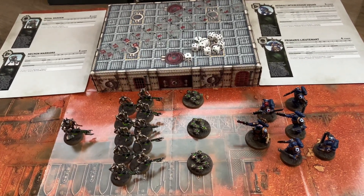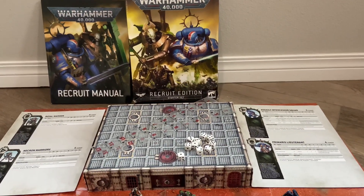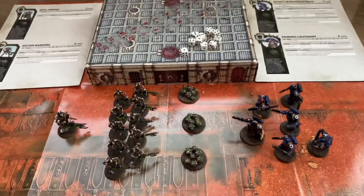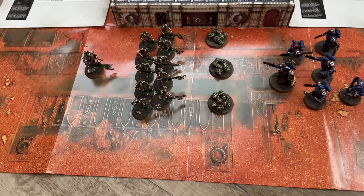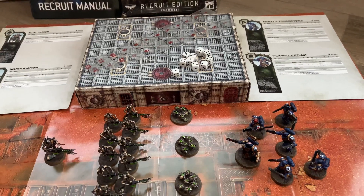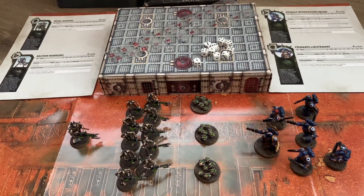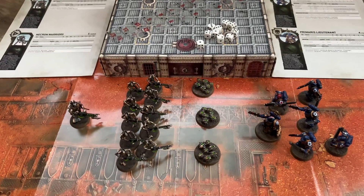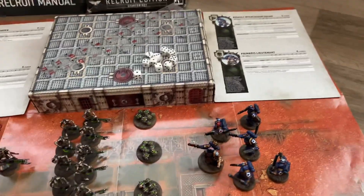We chose to start with the Recruit Edition. As I said in previous videos, it's 50 bucks and it includes basically two very small armies — just two squads to fight against each other — as well as a paper battle mat, and the box lid turns into a little building for terrain, plus dice and rulers. Basically everything you need to play a very small sample game. To me, 50 bucks to play around and see if it's something you actually like is not a bad value.